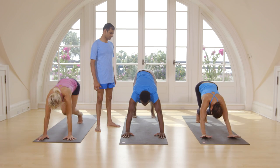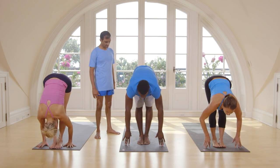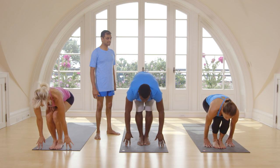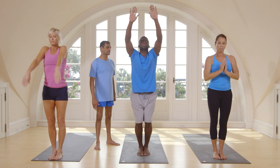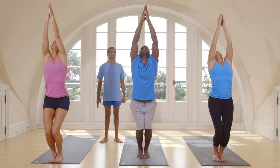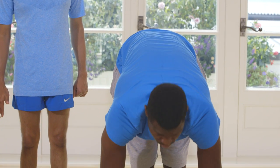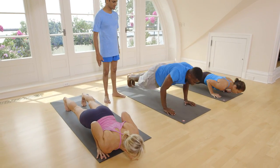Inhale, step forward or jump forward. Exhale, bend your knees. Hands up. Exhale, go down. Inhale, head up. Exhale, jump back or step back. Touch on the floor.